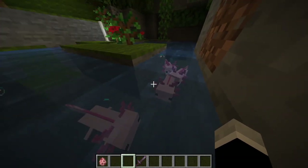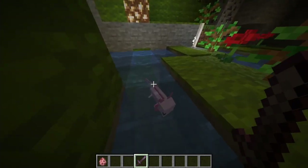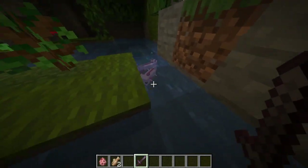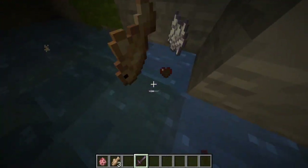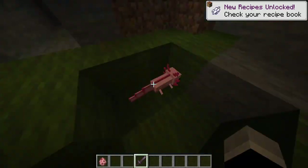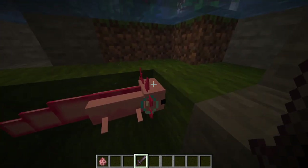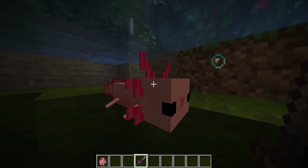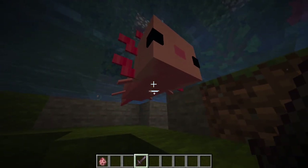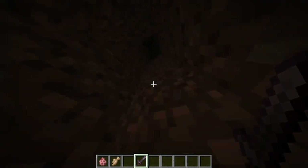Look at them — they're friends, just chilling! If you kill one of them, they drop cod and bone meal, same as the last one. I love them — it's an axolotl, not a starfish! If you guys love axolotls, comment down below.